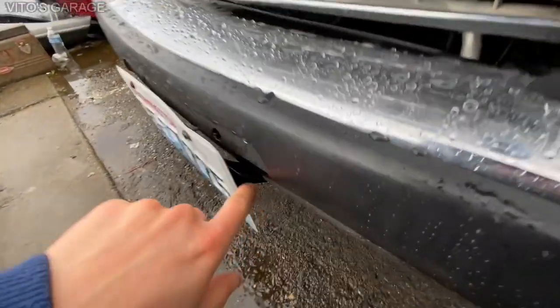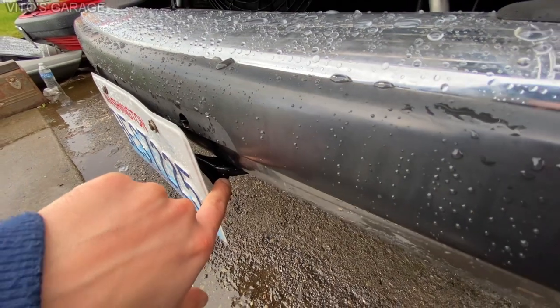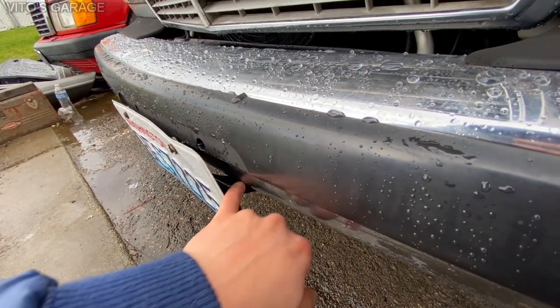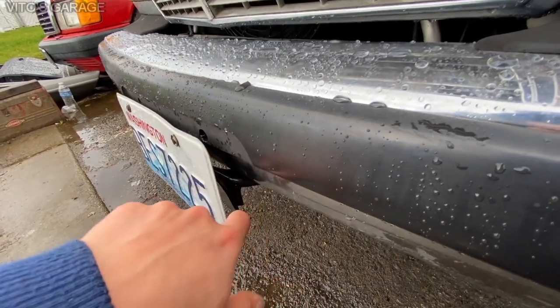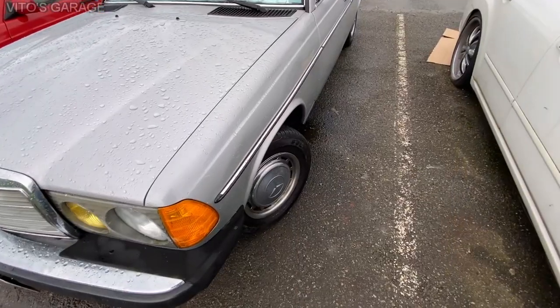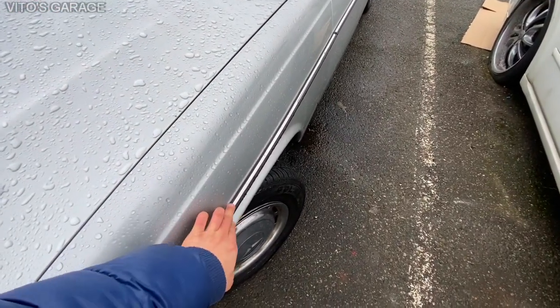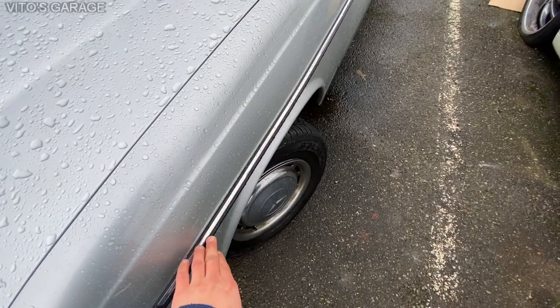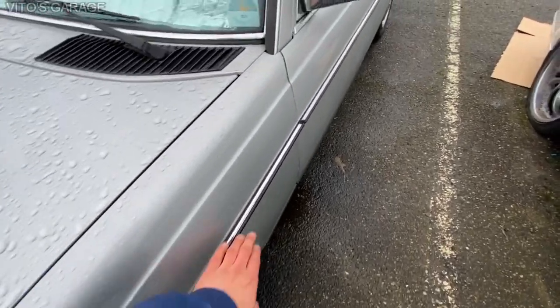The license plate bracket was also removed and restored — I had to wire wheel the rust off and repaint it, and the thing looks really nice now. The left front fender molding has also been replaced because the other one was dented and looked really bad, so I installed a brand new one.